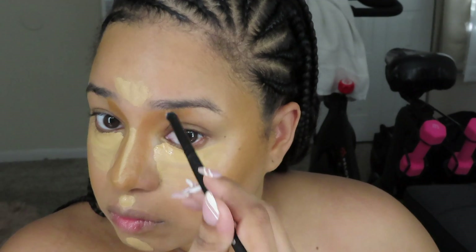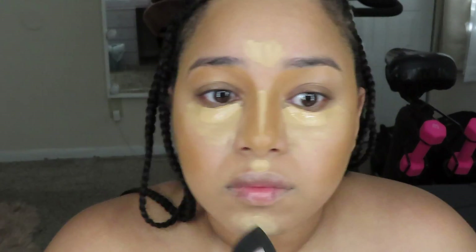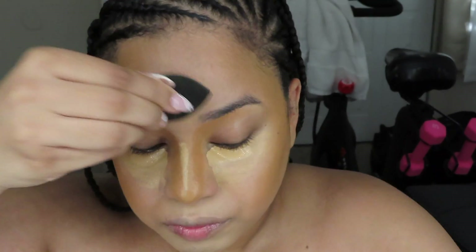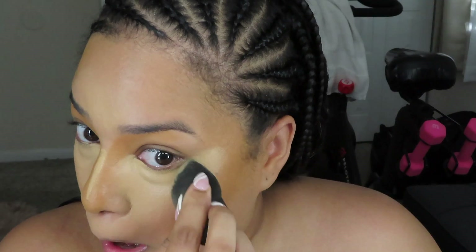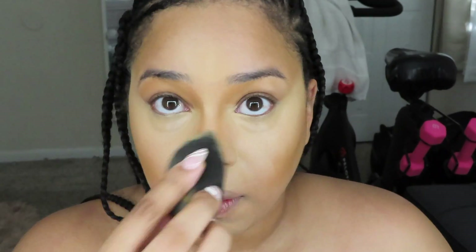I used a dense eyeshadow brush to buff out the cream contour on my nose, buffing it out near my brow bone and smoothing it out. Then I went back in with my damp beauty blender to blend out all of the concealer — it had been sitting for a while so it was tacky and stuck onto my skin nicely. I like to blend out the concealer and contour, then go back in with a beauty blender or foundation brush to smooth and connect it all together seamlessly with no harsh lines.